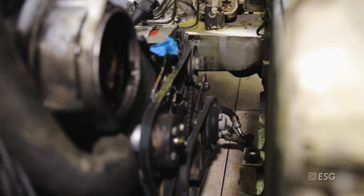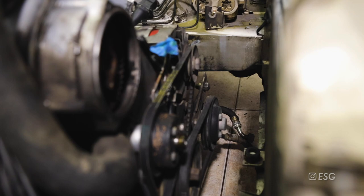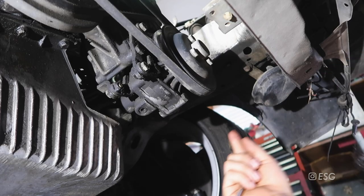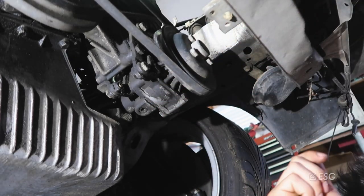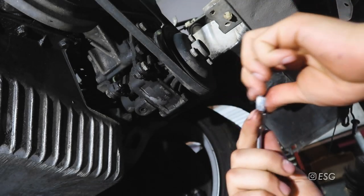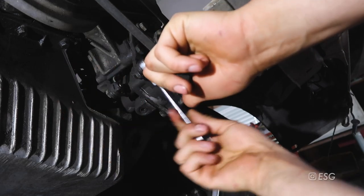Moving on to taking off all the drive belts. We're going to start off by removing the power steering belt. Let's start off by loosening the 13 millimeter nut on the back. Now on the bottom of the car looking at the power steering pump there are three other bolts and nuts that we need to loosen up - one up here, another bolt right here, and another bolt on that end. Just loosen them, do not remove them.